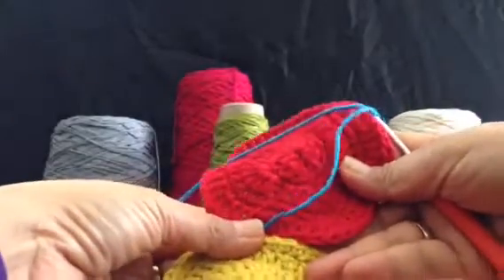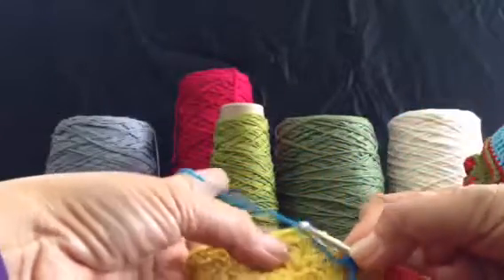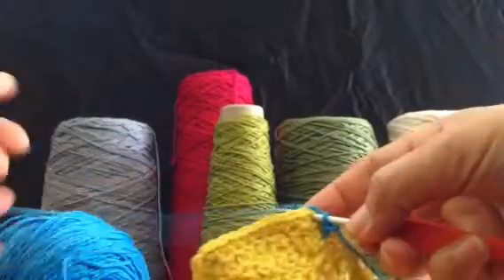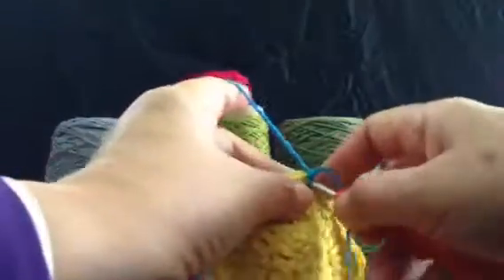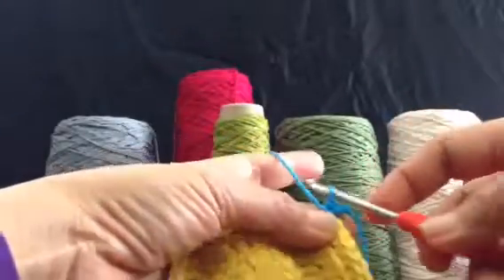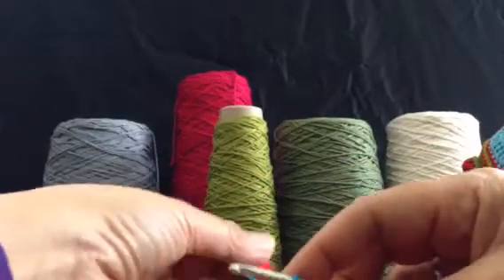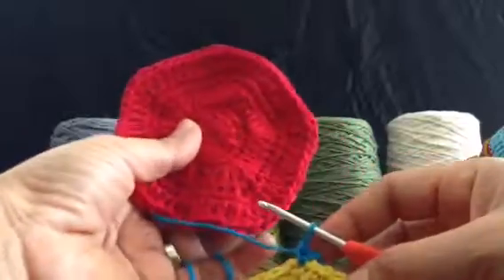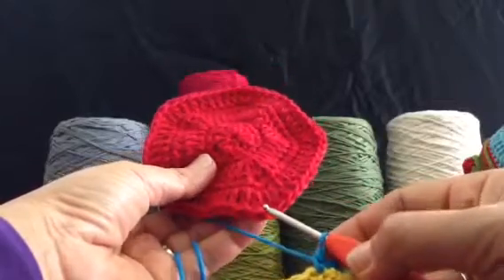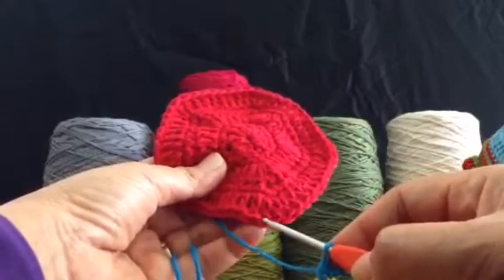Both of them are right side facing. Make a standing single crochet to any corner of your block. You can learn the standing single crochet from Moogly's website — I learned it from Tamara. Then pick up your other block that you want to join together and insert the hook into the corner.